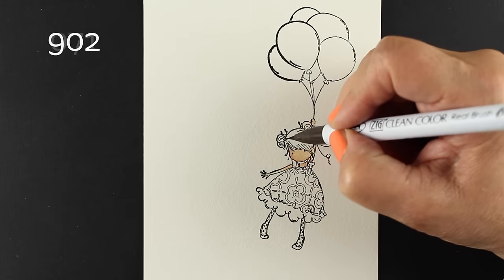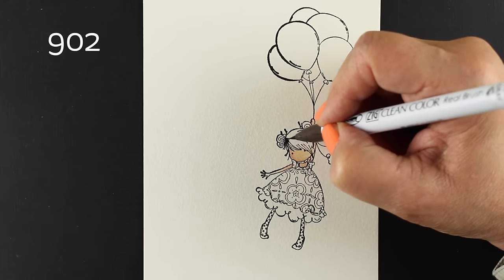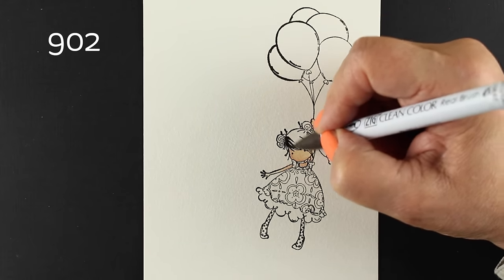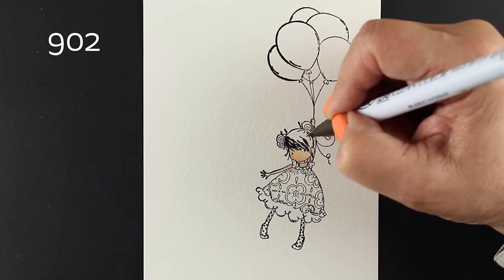They'll water out and move like watercolor would in some fashion. They're also liftable, so you can put water on them and lift color out by dabbing with a paper towel, that sort of thing.